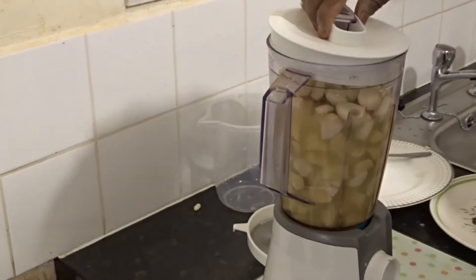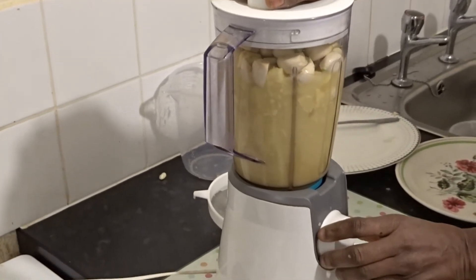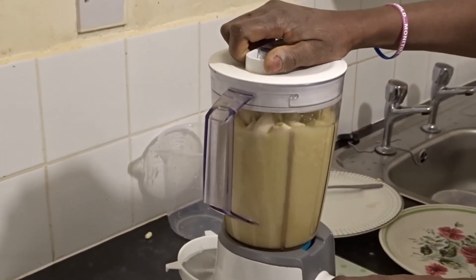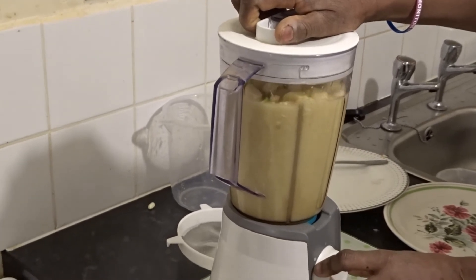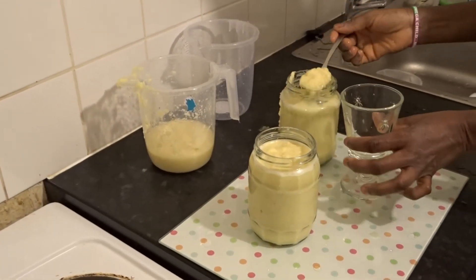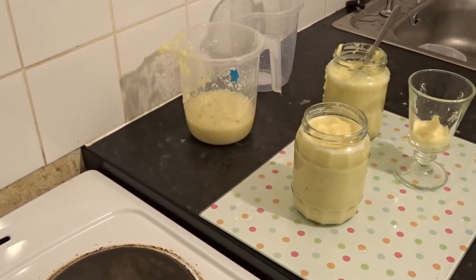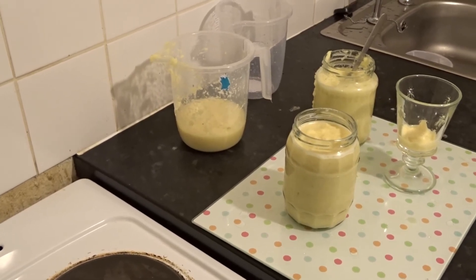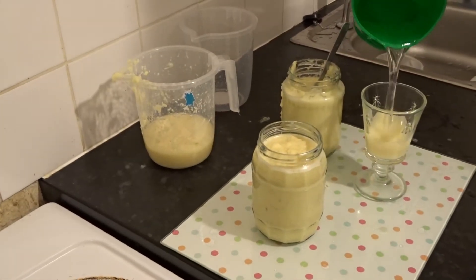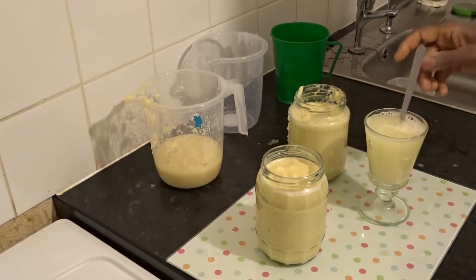I'm going to put a spoon of it here and just blend it. That is all you need — take it either in the evening or in the morning. Just add warm water to it, like you would with tea, mix it together, and strain it through a sieve.